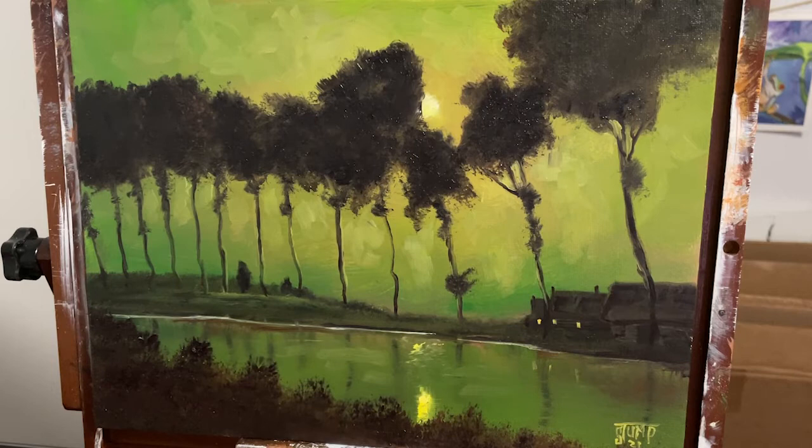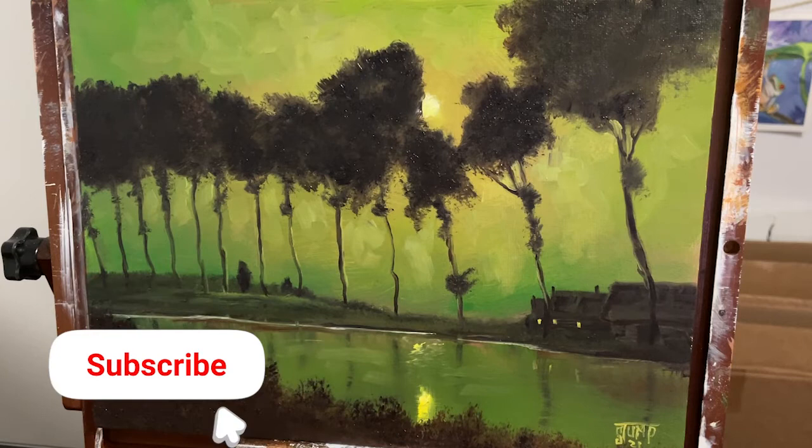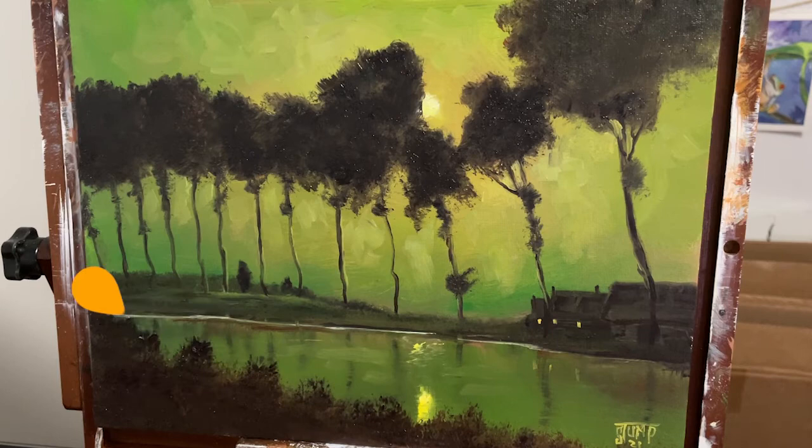Hey guys, I just wanted to do a quick video for you. This painting that I did a couple videos ago turned out really nice, but not quite as dark as what I wanted it to be, especially around the edges here.